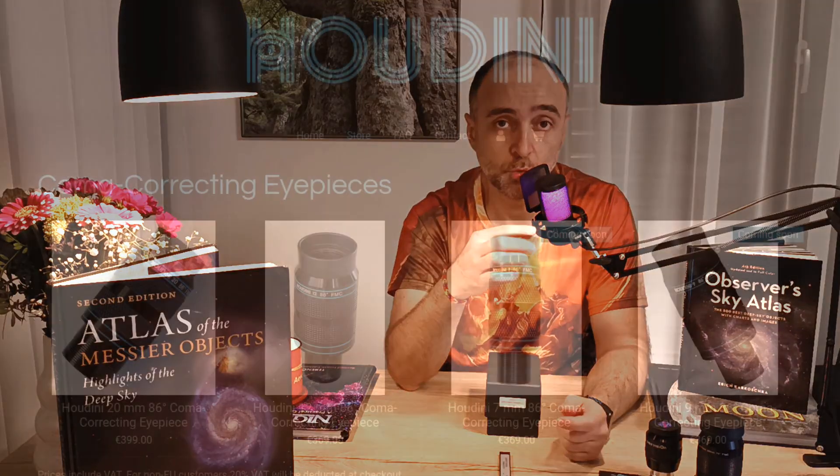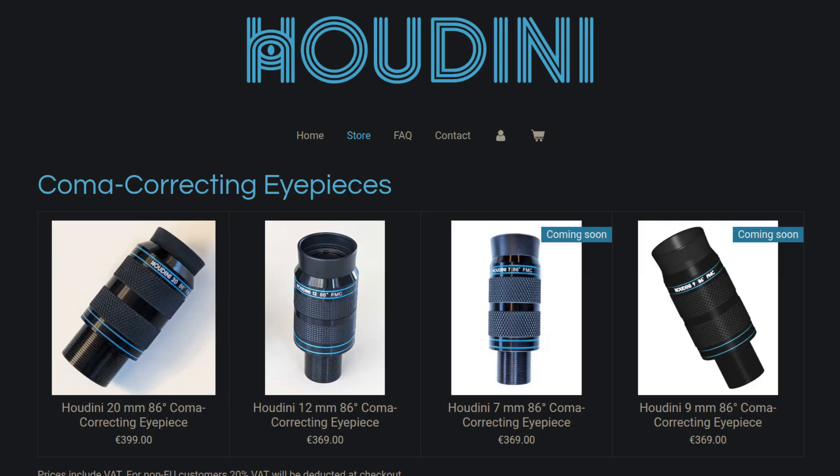You might ask: why do eyepieces not correct for coma? Great question. There are actually new eyepieces that correct for coma, but we'll wait and see if they'll be a commercial success. The problem for manufacturers is it's an expensive eyepiece, and once you make it, you can only use it in a reflector telescope — you cannot use it in a refractor — and this limits your market, limits your business. It's bad for business, unfortunately.